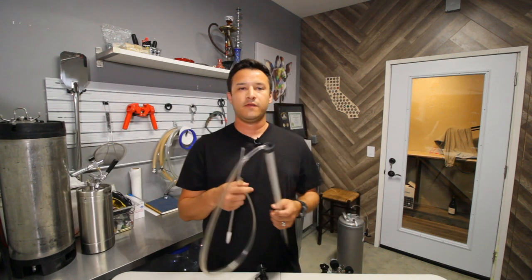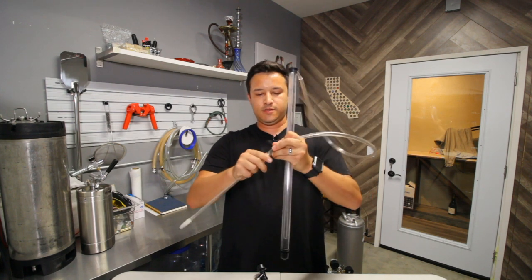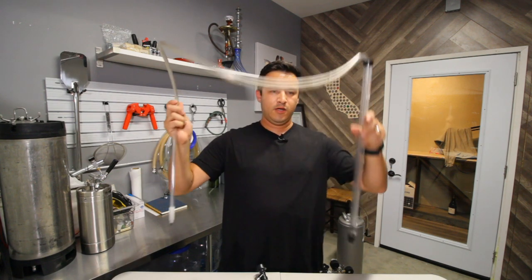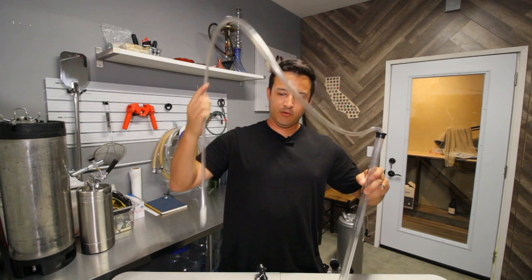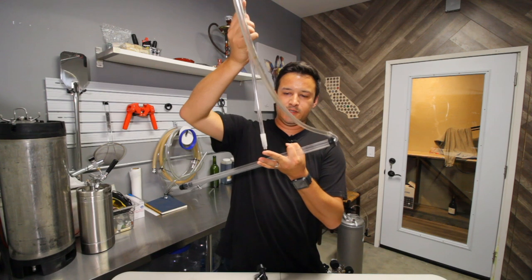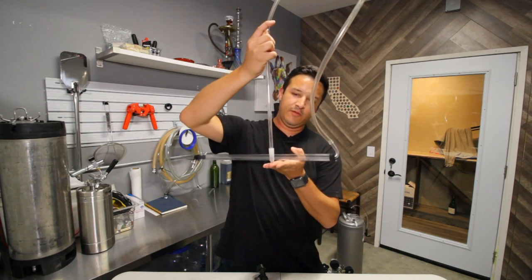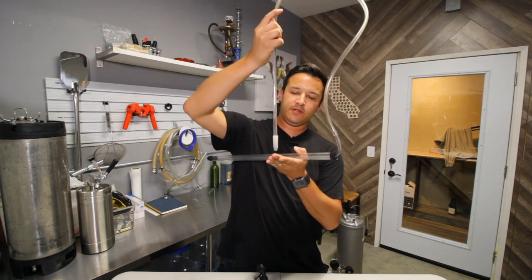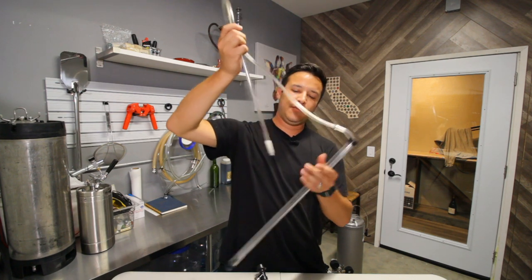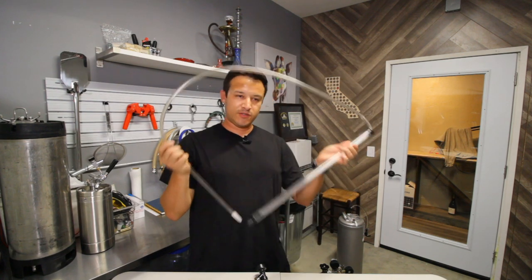If you were going to pour from the fermenter to the beer bottle, you would probably use a filling wand like this. This guy goes in here, and you would put this inside your fermenter and pull it straight out to fill your beer bottle. There's a little stop right here — you would push it down and it would fill your beer bottle. And once it's full, you lift it up and the little spring would close the door again, preventing the beer from spilling out. So this is the traditional way you would use to fill your beer bottles if you're going straight from your fermenter.